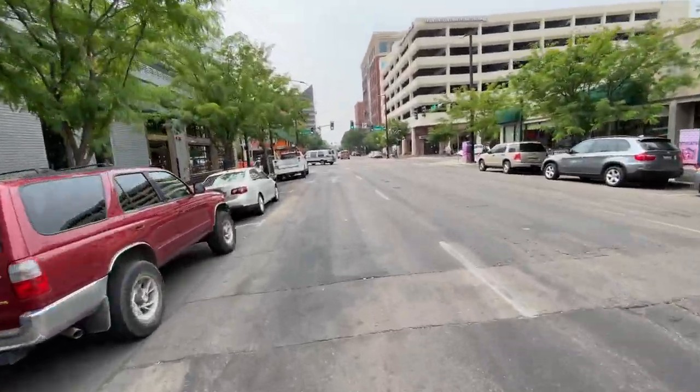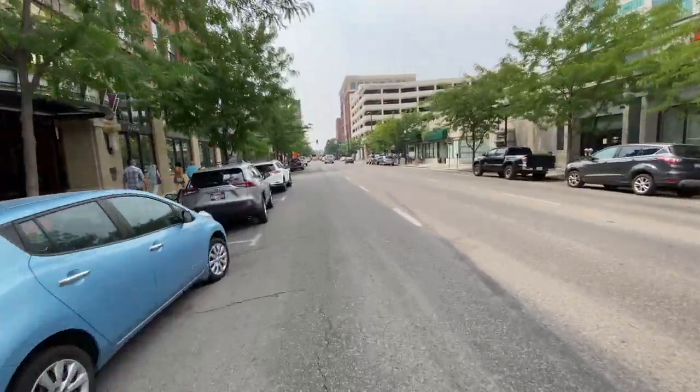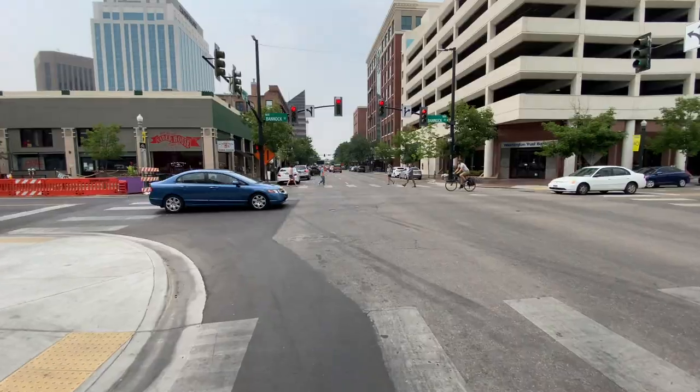Then I got home and biked on the street with weight and it started clicking. I'm bringing my bike back to Boise Gear Collective. So frustrating.